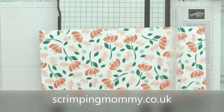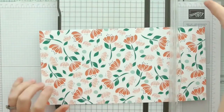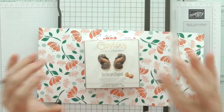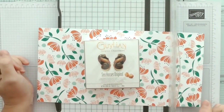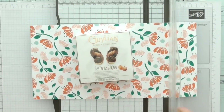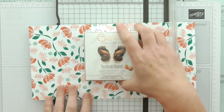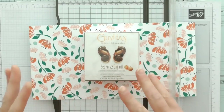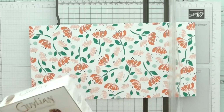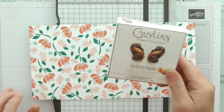Hello everyone, I'm Andy from Scrimpingmummy.co.uk and today we are crafting on the hop. So I don't have a sample — I have this little box of chocolates, seahorses, that I picked up recently while shopping with my team member and friend Victoria. We often pick things up thinking we'll make a project with that. So I'm going to make some kind of gift wrap for this.